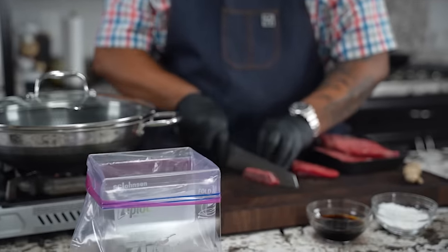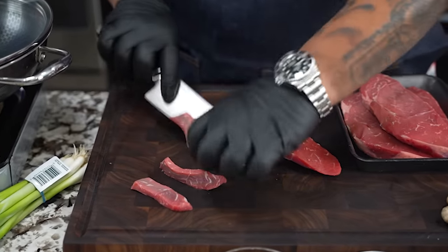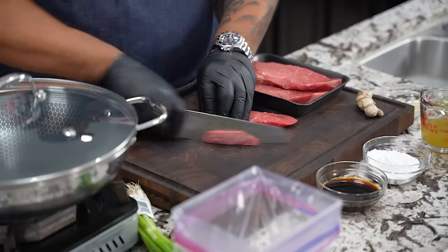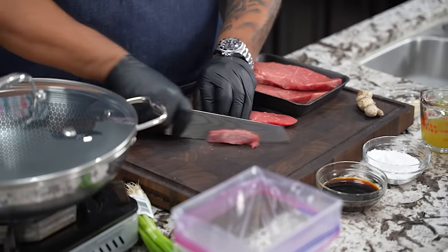Back over here — I'm cutting these down in about quarter-inch strips, real simple. I'm just going to take these and drop them in the bag. And to finish what I was saying about the refrigerator: when you put the meat in and it gets a little hard, it makes it really easy to cut.